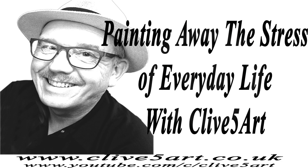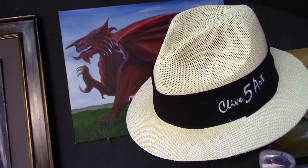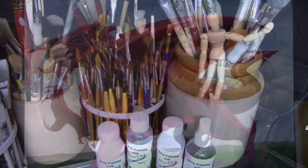Thank you very much for stopping by on this Wednesday evening, where we paint away the stress of everyday life here in Wales. Without further ado, let's have a look at the introduction. It's time to learn with our friend Clive. So grab your brush, have a great time, and don't forget to click subscribe. Thank you for joining me this evening — I hope everybody is well and safe out there during the lockdown.